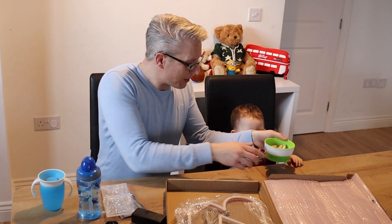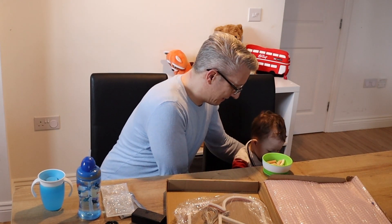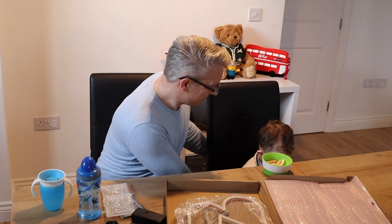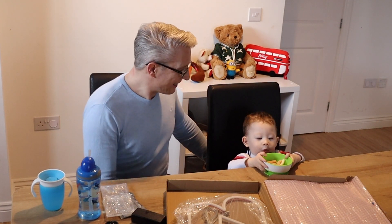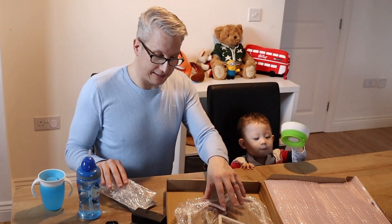We'll move this over here. We'll put your chips, or crisps, here. There we go. Put your chair in. How cool is that? I'll take your bowl off then. So I think we should get this together.